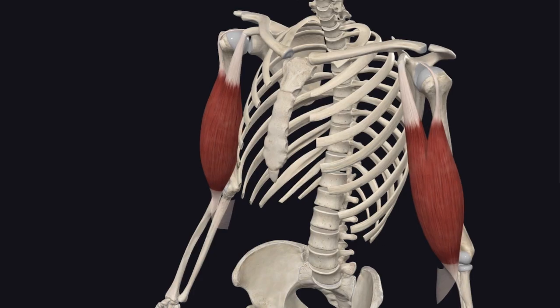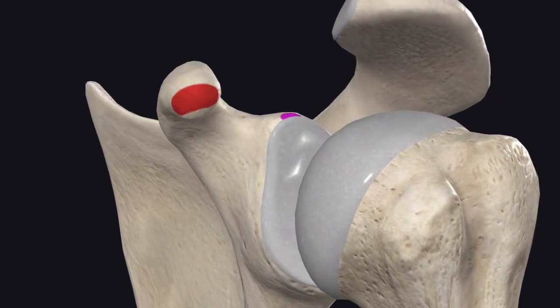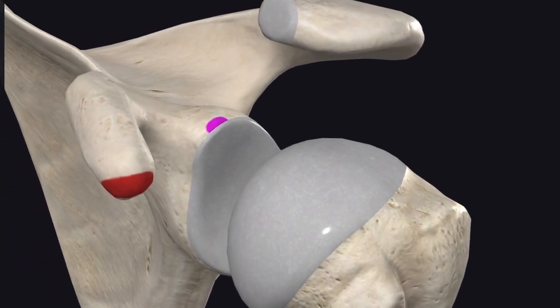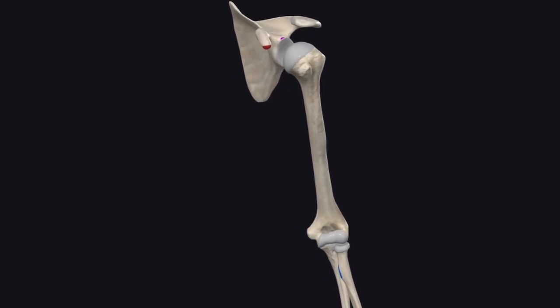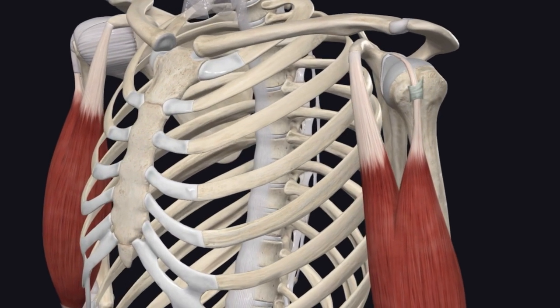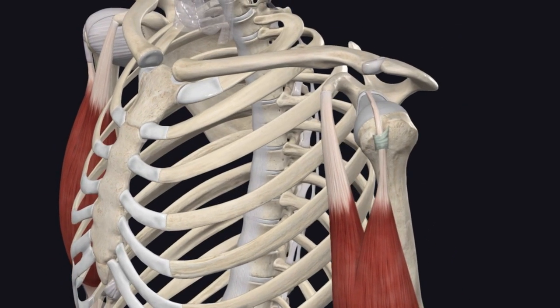The biceps brachii is a two-headed muscle — long head and short head — both starting in the shoulder and running along the length of the humerus. The short head originates from the coracoid process of the scapula. The long head, sitting laterally, originates on the supraglenoid tubercle of the scapula, then curves out laterally and down over the head of the humerus, traveling inferiorly along the bicipital groove, or intertubercular sulcus. It's held in that groove by the transverse humeral ligament.